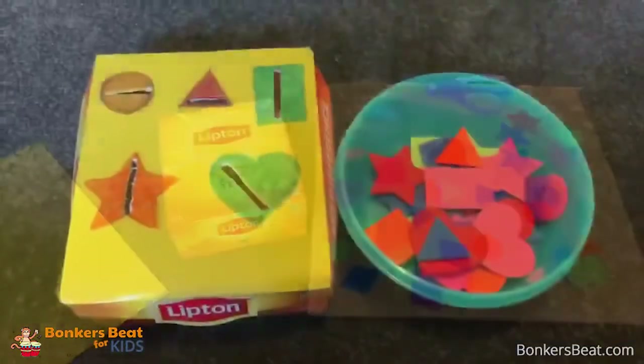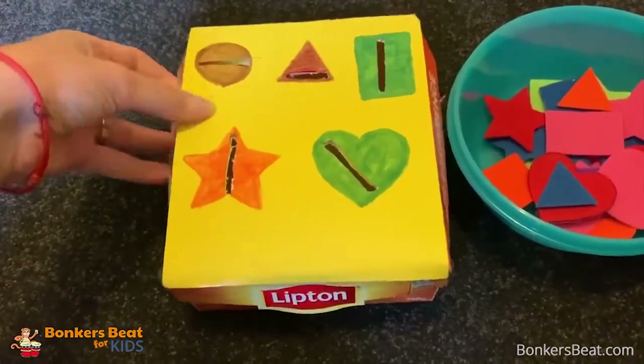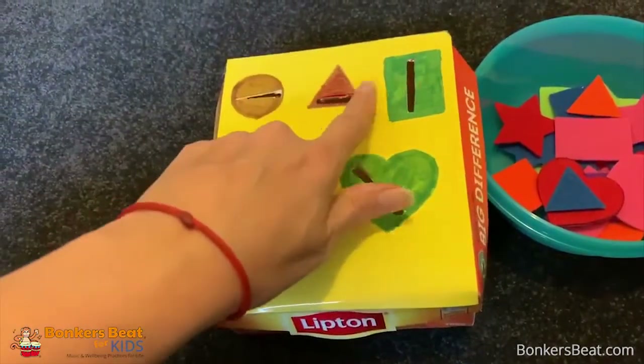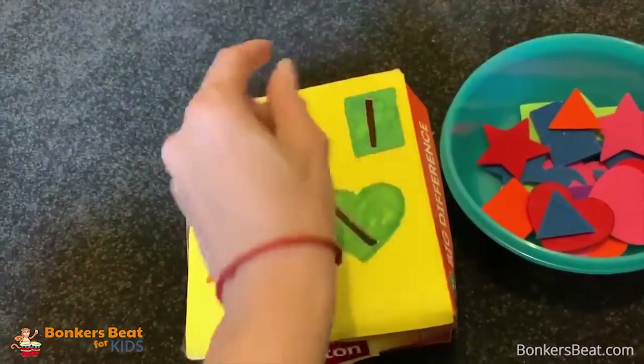Let's go! Okay, so I've finished my shape box. I have secured the yellow paper on top with sticky tape, made the different shapes, and also the incisions so all the shapes can fit into the box.